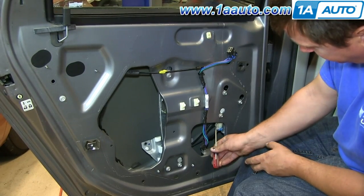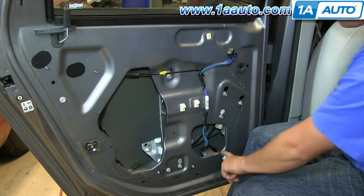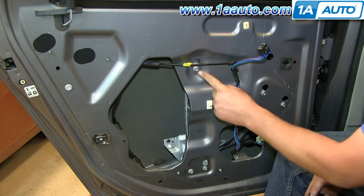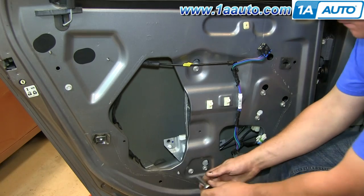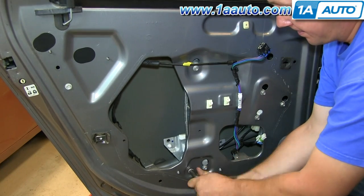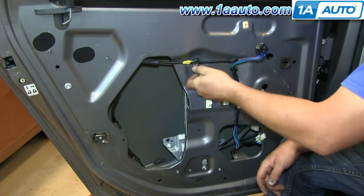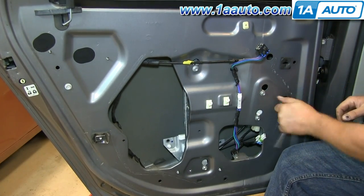Once they're removed, you can pull the window up from the window regulator and then put it up top and secure it with some tape just so it doesn't fall down while you're working. Disconnect the window regulator from the power window motor — you can use a small screwdriver if it helps to pry the tab. There are six bolts, 10 millimeter, that hold the window regulator rail and motor on. Only one of the bolts you actually have to remove; most of them you can just loosen, and then you can slide the rail and the window motor up and pull the bolts through the door.